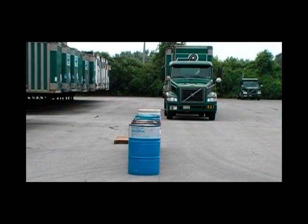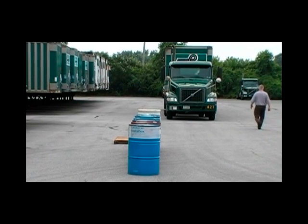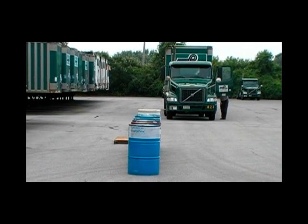We're going to take a few minutes today to talk about the placement of the sliding tandem axles on our trailers, especially as it relates to local pickup and delivery operations. Many of our P&D drivers automatically move the axles all the way to the front position when they start the day, probably because it allows for turning in tighter spaces, which of course it does.